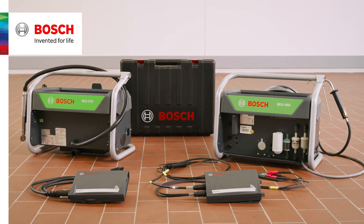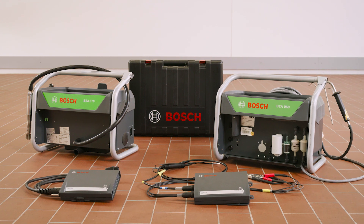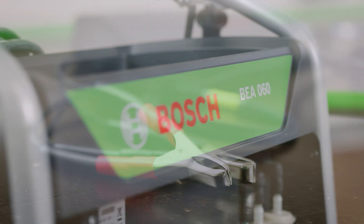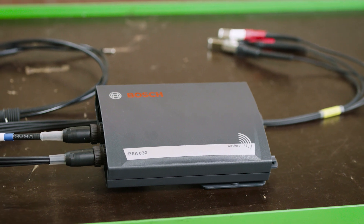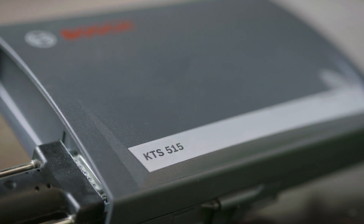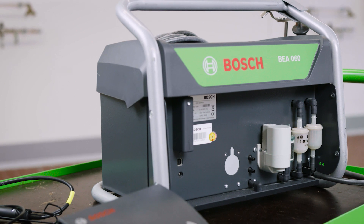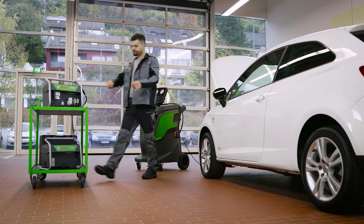The Bosch BEA-550 is the mobile solution for exhaust gas measurement. The BEA-550 gasoline consists of the 4-gas measurement tester, BEA-060, and the rotational speed and temperature measurement module, BEA-030. An optional accessory is the KTS-515 to read out the OBD interface. This is how you conduct an efficient and accurate exhaust gas measurement with the BEA-550 gasoline.